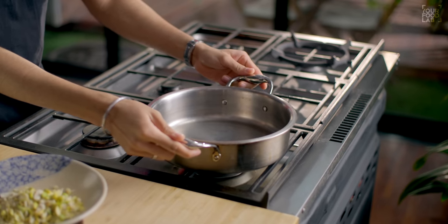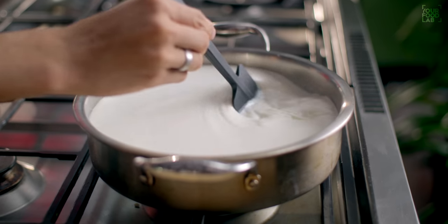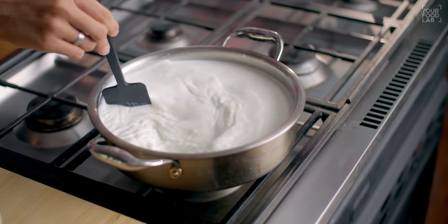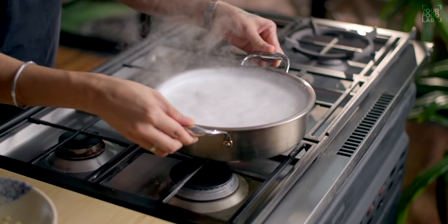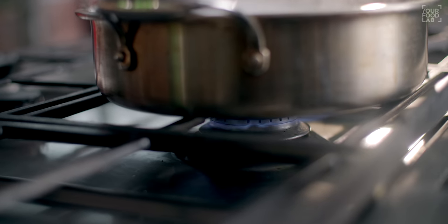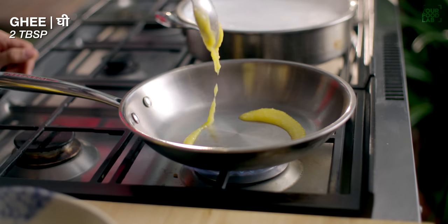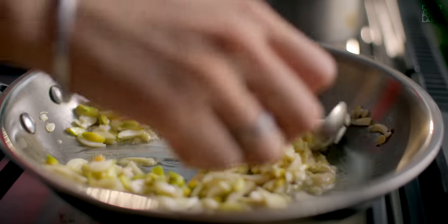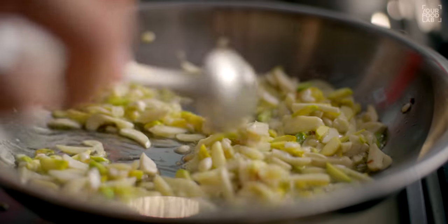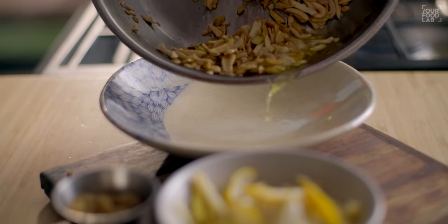Now let's start cooking. Add 2 liters of full-fat milk to the pan and on low to medium-low flame, allow the milk to reduce, stirring in between. Then take a separate pan, add 2 tablespoons of ghee. Once the ghee is hot, add the cut nuts — kaju, badam, pista, and chironji — and roast them for 3 to 4 minutes on low flame until you see a little color. Do not let them go dark. Once lightly colored, transfer the nuts into a bowl.